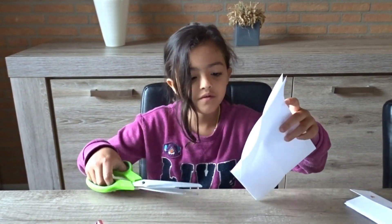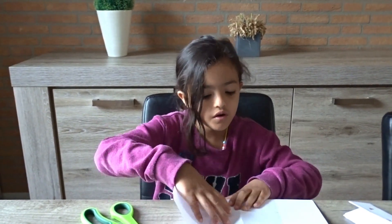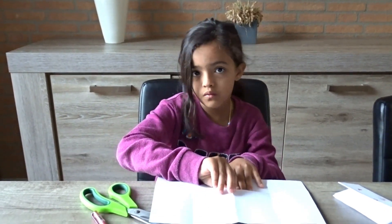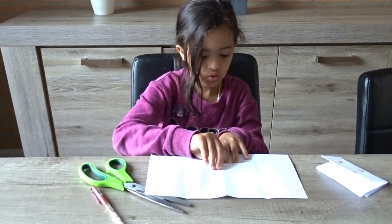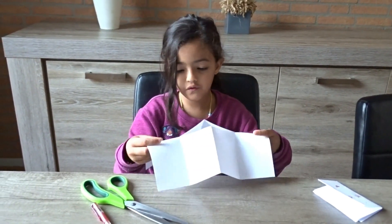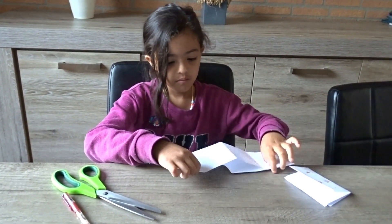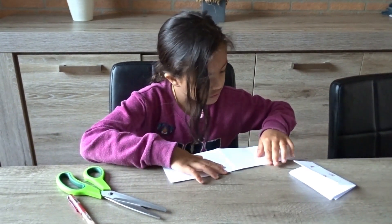Now we're just going to open the sheet and then we're going to fold it like that. Do it five times: one, two, three, four, five. And then we're going to fold it like this. Make sure these edges look pretty good.